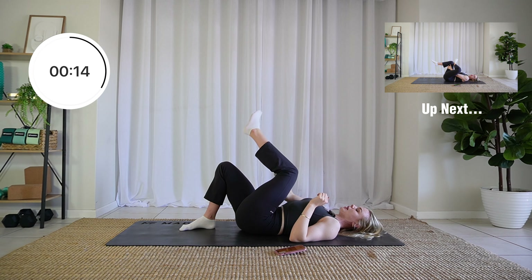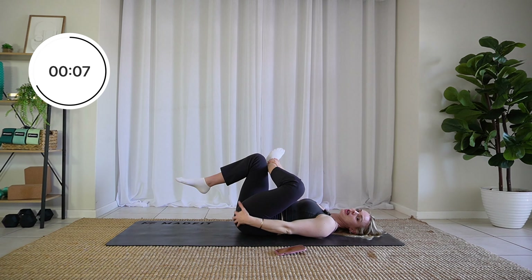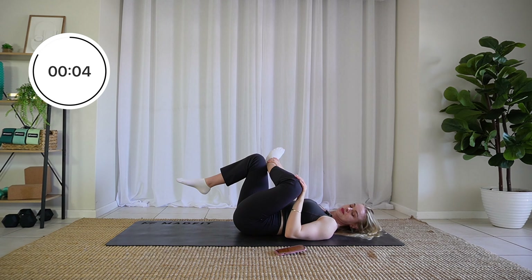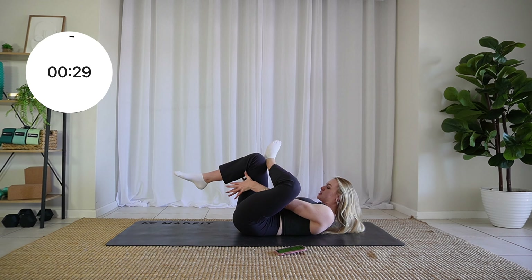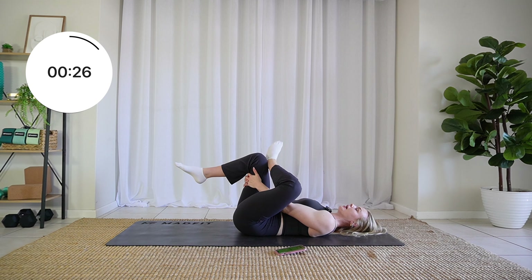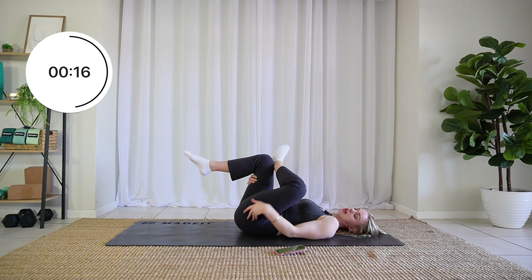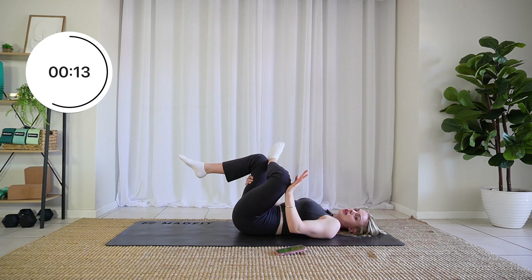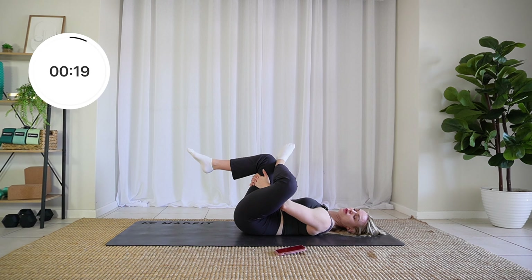Switching back over to the left side: cross the left ankle over the right knee. This is an A-frame stretch, or your lying piriformis stretch — you're really going to feel this across that glute. When you're ready, reach through those legs, clasp behind your thigh, and lie back. The closer you pull that thigh to your chest, the deeper you're going to feel the stretch. Also, the more actively you try to push this leg out, the deeper you'll feel that stretch. I generally like to slowly pull that thigh towards my chest a little bit more, instead of trying to force this leg out.